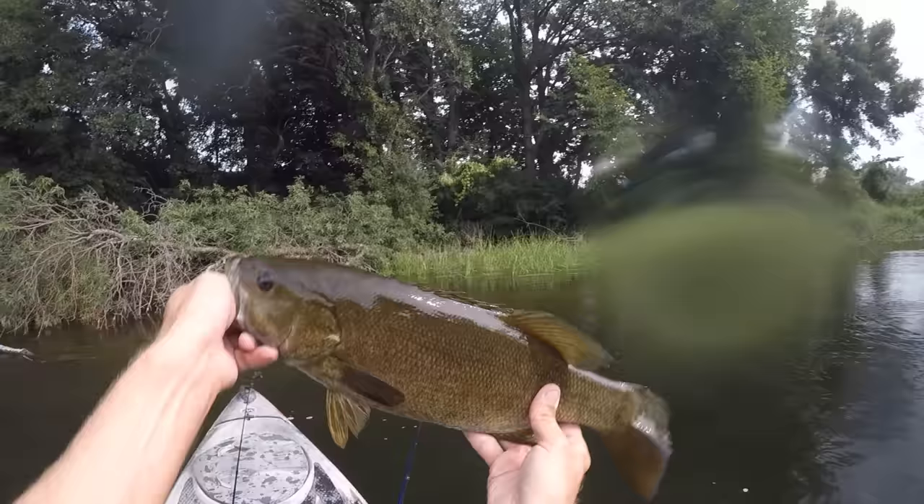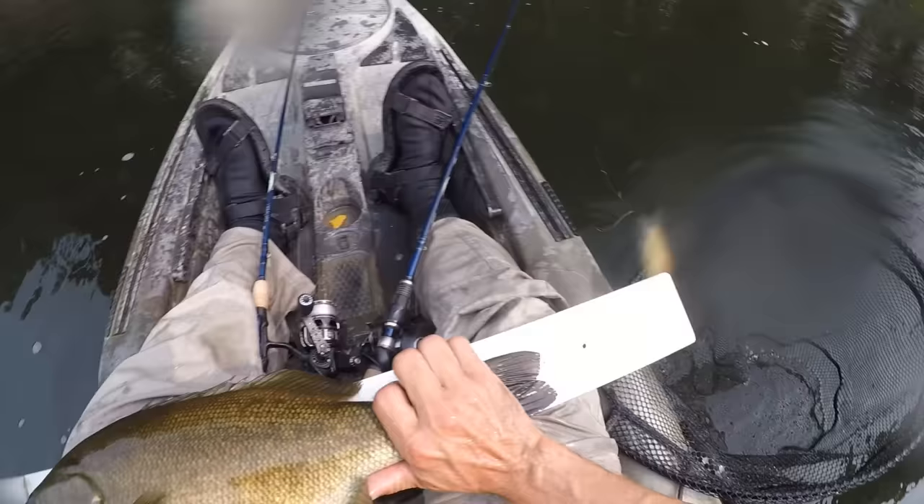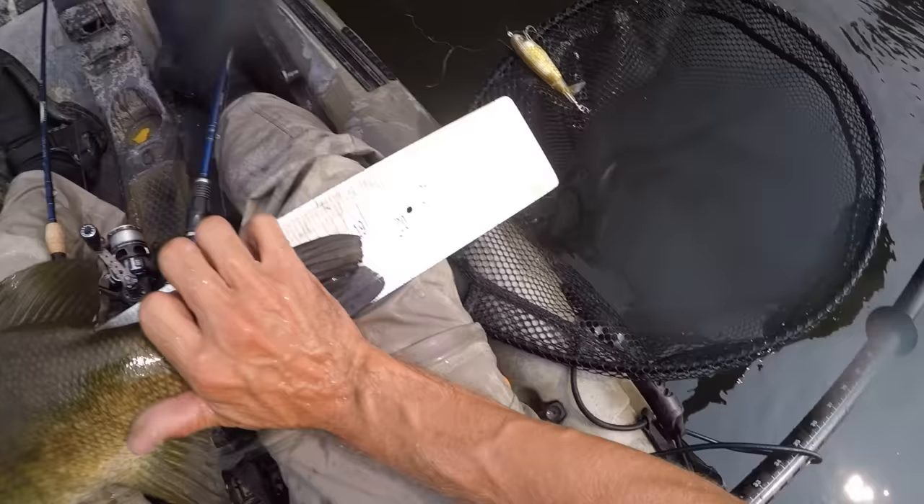Let me give her a quick measure — 19 and a quarter! She was ready to go. That was a nice one.